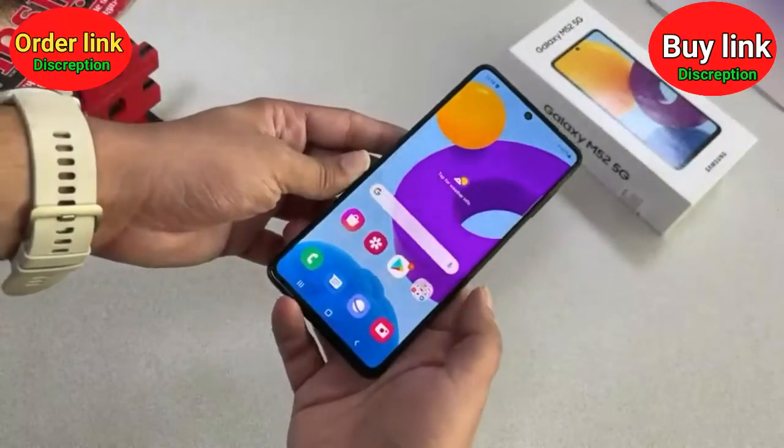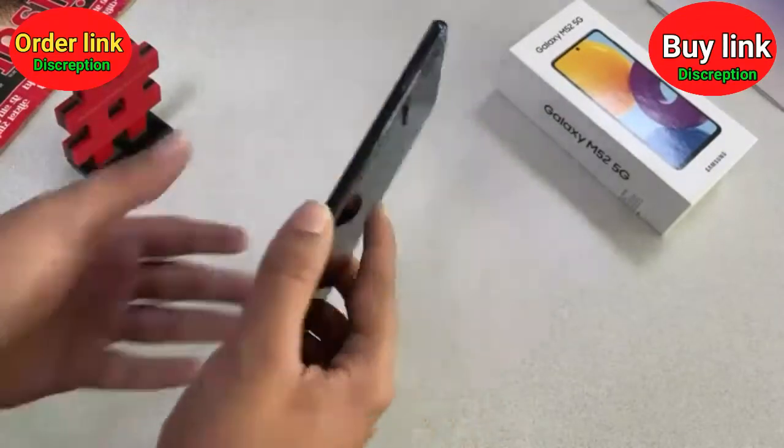So that's all about the Samsung Galaxy M52 smartphone. Here you can see it from the side and at the back of the smartphone.